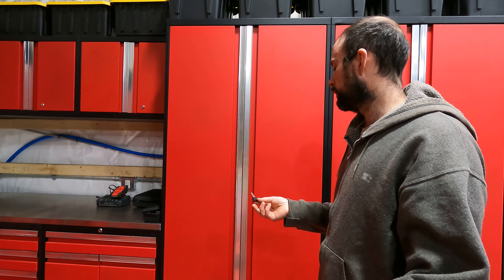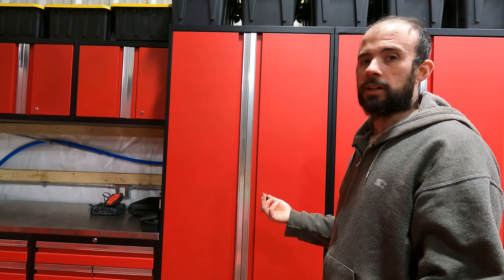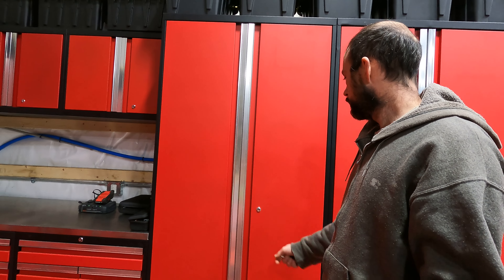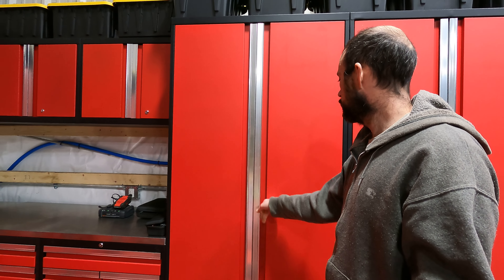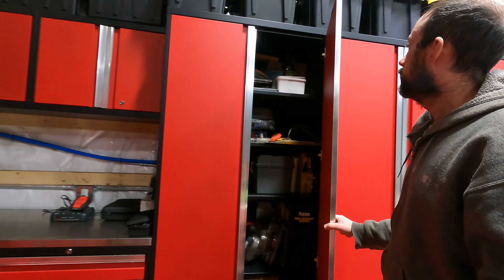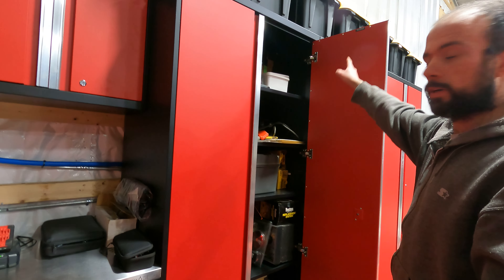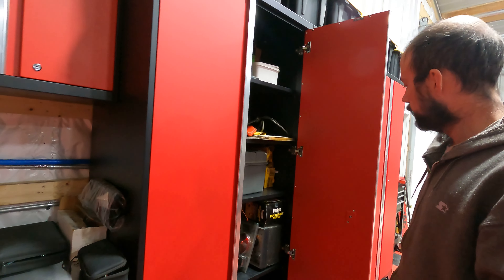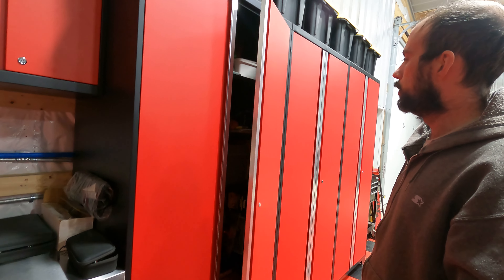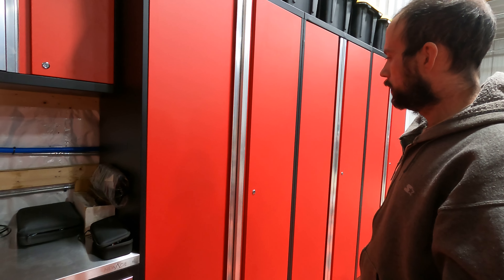If we look at the uprights, there's aluminum trim in the center and a simple twist lock. One thing to note: the keys are universal, which is of course good and bad. Good if you lose a key or if you add on — it's not hard to use the key for all the cabinets or get a replacement. The bad is it's common, so if somebody has a similar cabinet they can unlock yours.